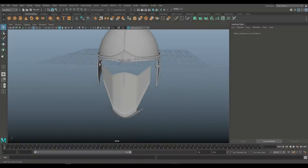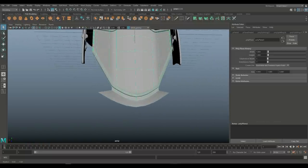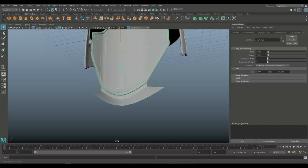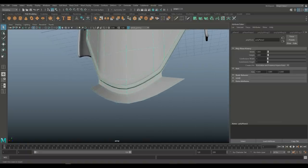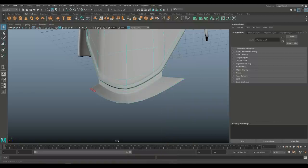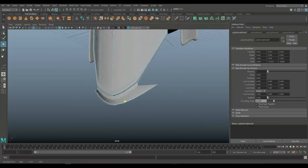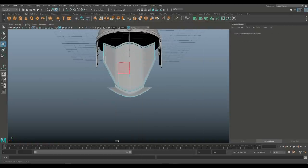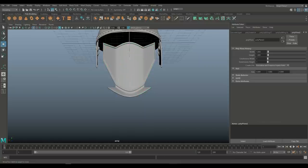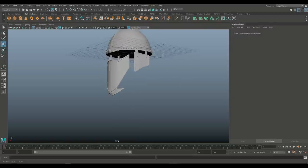The only issue I have is down here, so maybe we can tweak that a little. I'm going to take this face right here, Control E to extrude, W to push out. If we hit three to smooth this out, it will look something like that — and I'm okay with that.